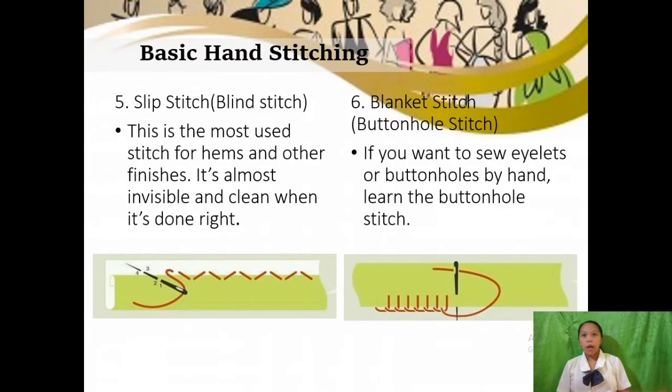The fifth basic stitch is the slip stitch or blind stitch. This is the most used stitch for hems and other finishes. It's almost invisible and clean when done right. Its uses include joining two pieces with the stitch thread being invisible, and hemming. The procedure: first, bring the needle through the fold of the hem; second, pick up a thread of fabric at the same point; third, make the stitches about a half inch apart and fairly loose. A slip stitch is a common hem stitch used when you don't want visible stitches.